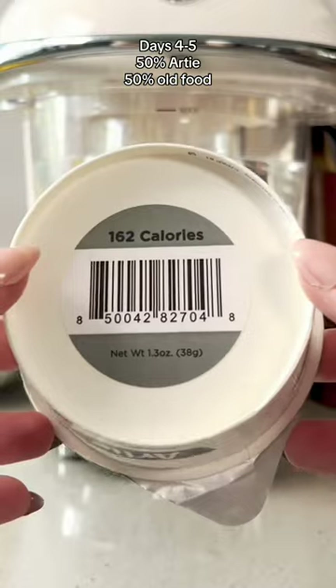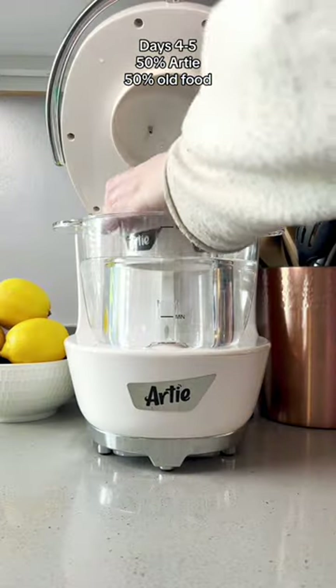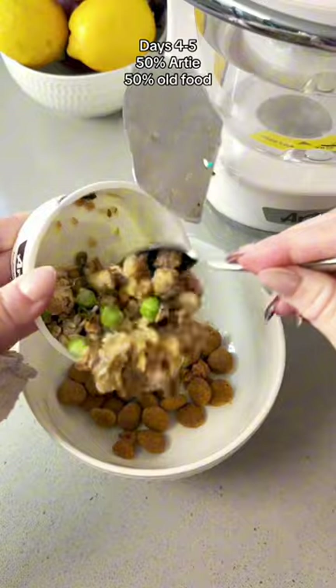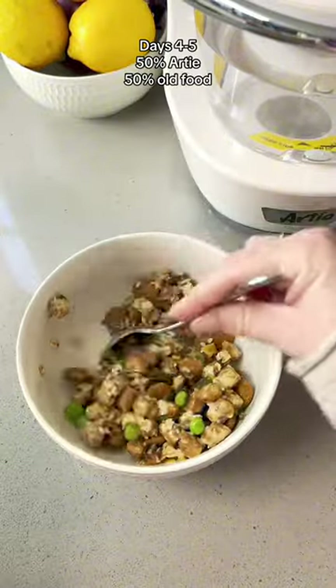The diagram on the top of the box tells you which bowls to use each day, and the barcode on the bottom of the bowl tells the Artie appliance exactly how many calories are in each cup, so your meal is going to come out perfect every time.